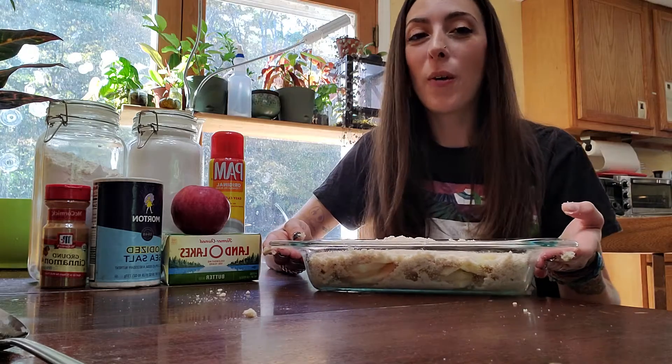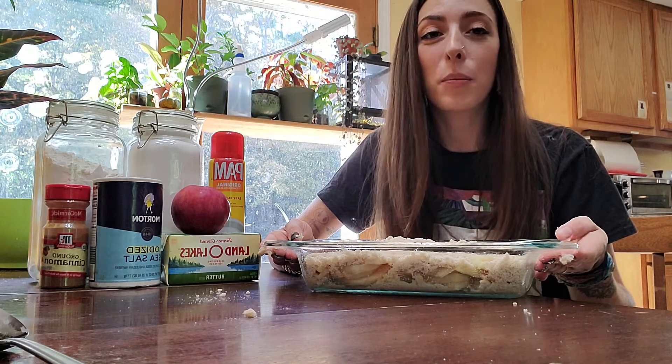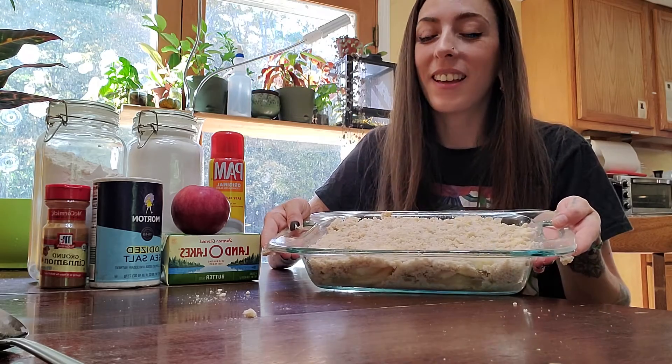So remember, after you go apple picking this year, with just apples and a few other simple ingredients that you have at home — like flour, sugar, cinnamon, salt, and butter — you could make a delicious treat like this.